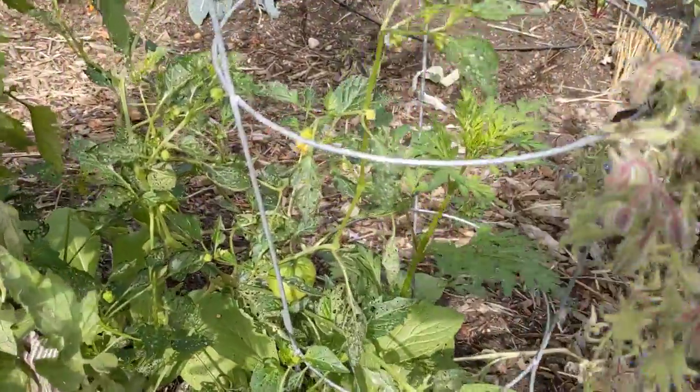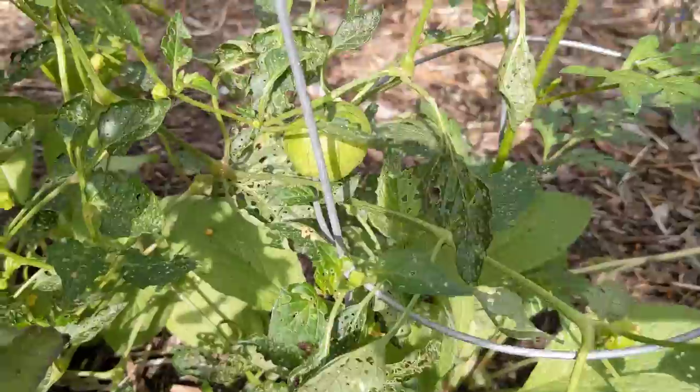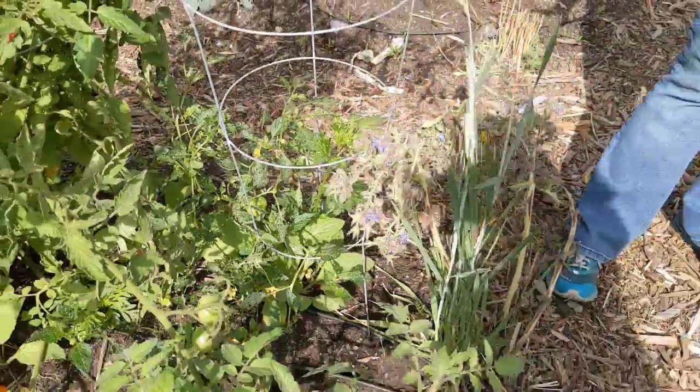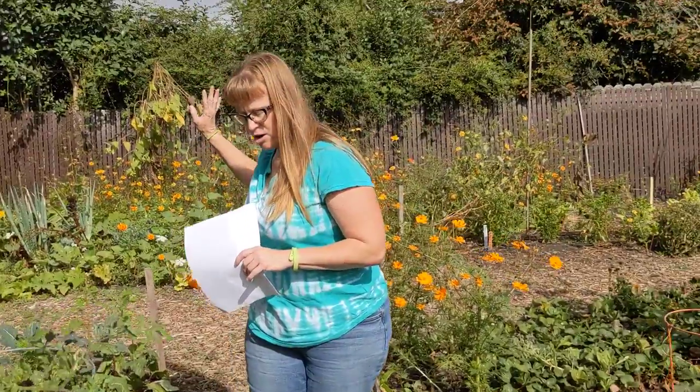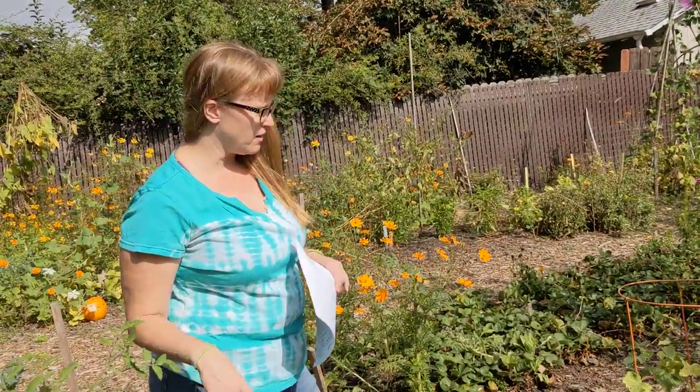Our tomatillo unfortunately did not thrive this year and I'm not totally sure why — something is eating it, it has struggled. They really did well last year over in that area, so I think maybe they just didn't get as much sun here.